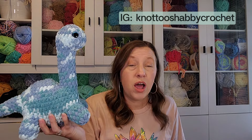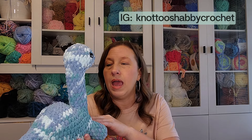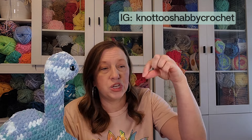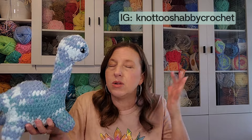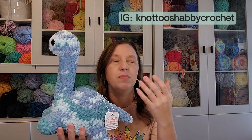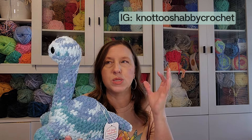I also made a Brontosaurus — this is not a new pattern to me, I made it before last fall. It's from Knot Too Shabby Crochet on Etsy and it is a no-sew pattern. It takes a lot of yarn and is great for using up variegated yarns. On bigger animals like this I really like variegateds because you can still see the body shape — sometimes on smaller stuff the body shape gets lost in the variegated yarn.